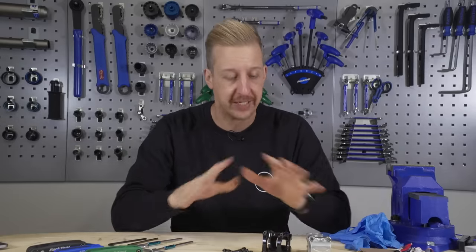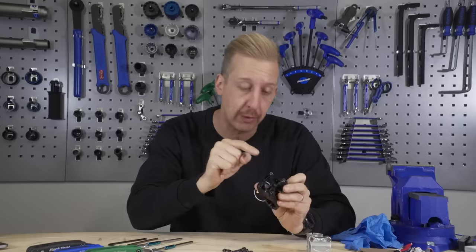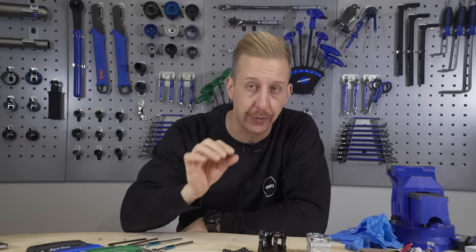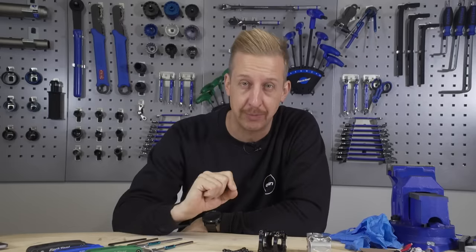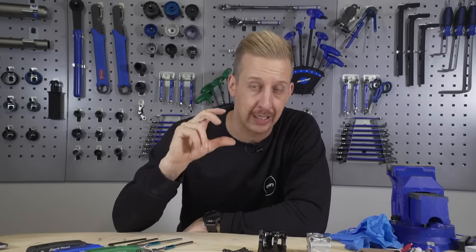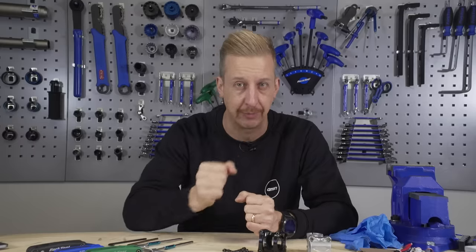No matter how competent you are fixing your bike and working with tools, from time to time it can actually be really easy to slip an allen key and round out the head of a bolt. In particular, things like those little 4mm stem bolts or perhaps the tiny 2.5 or 3mm bolts holding on your handlebar grips. More often than not, this will happen when you're out on the trail with a regular trail-style multi-tool and you've just not had enough purchase and slipped and rounded the head out.